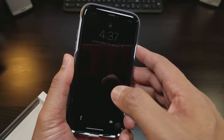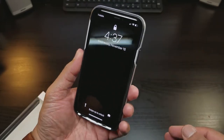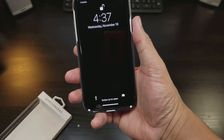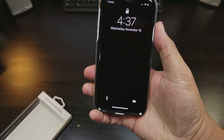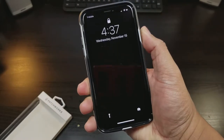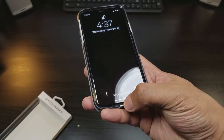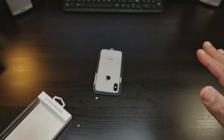One problem that I have with this phone is that when you're looking to get in and you're holding it with one hand, you're looking to swipe up with your thumb. If you're looking to swipe up with your thumb, that means you have to angle yourself and you're literally going to swipe the phone right out of your hands.